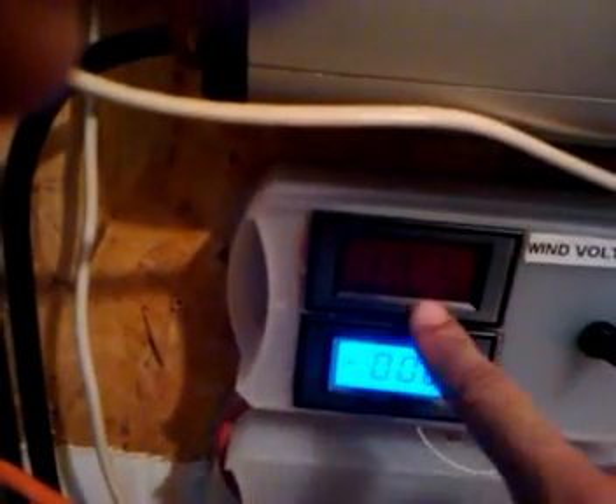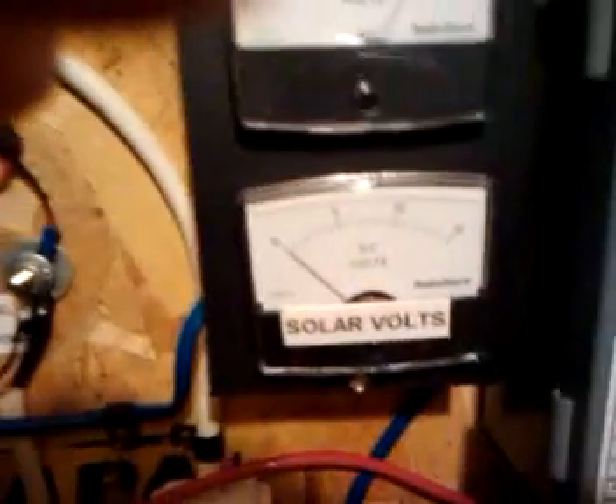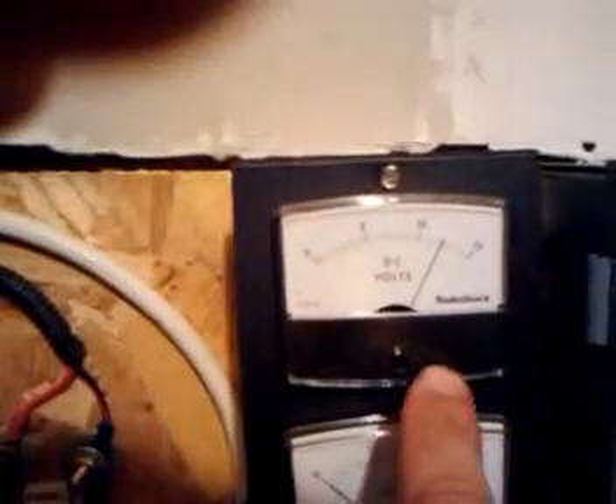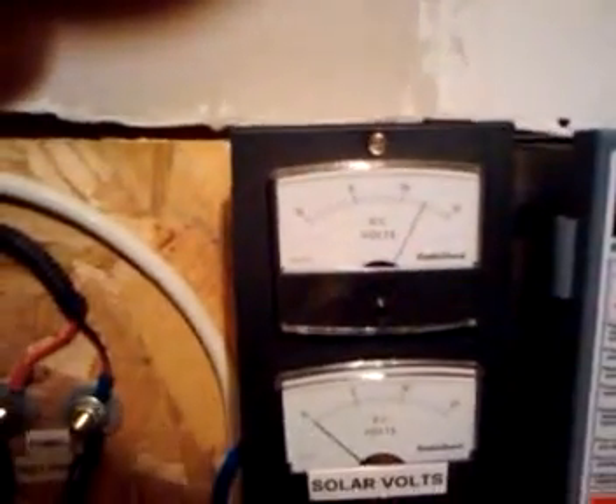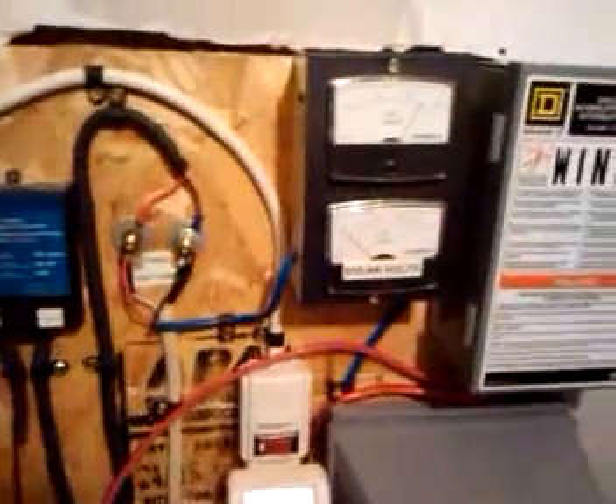I got it hooked up to this little amp meter here. I'm gonna eventually hook up this voltmeter too. As of right now I only have my solar voltmeter — it's an analog meter. This was my wind meter, but since I didn't have something to block the voltage coming back from the battery bank, I was getting the exact same readings from the batteries. So I figured I'm not reading the actual turbine — I'm reading the battery.